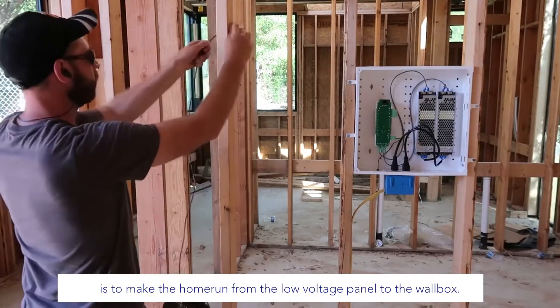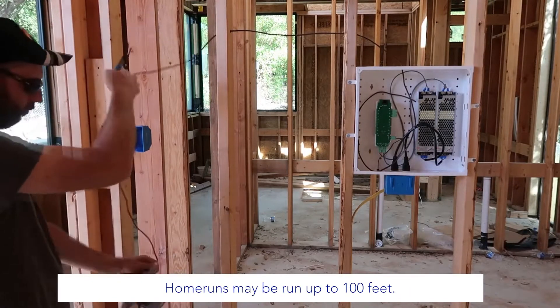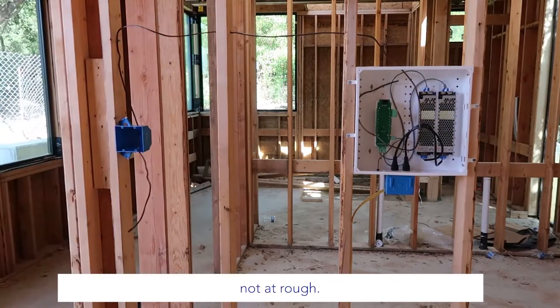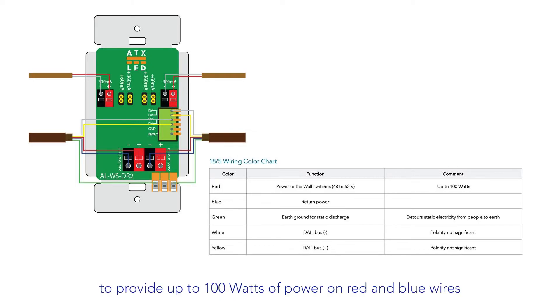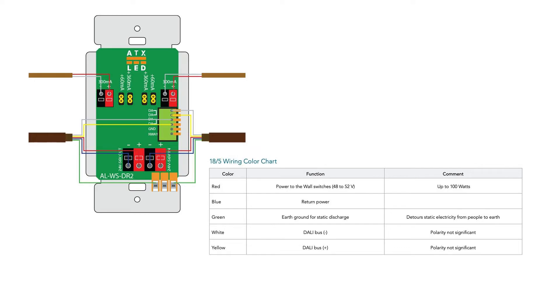The final rough-in step is to make the home run from the low voltage panel to the wall box. This is typically an 18/5 solid core wire, and home runs may be run up to 100 feet. Note that the power electronics are typically installed in the low voltage panel at trim, not at rough. We use 18/5 wire to provide up to 100 watts of power on the red and blue wires per NEC 2017 Class 2, plus an insulated earth ground for static protection on the green, and our home automation bus is on the white and yellow wires.